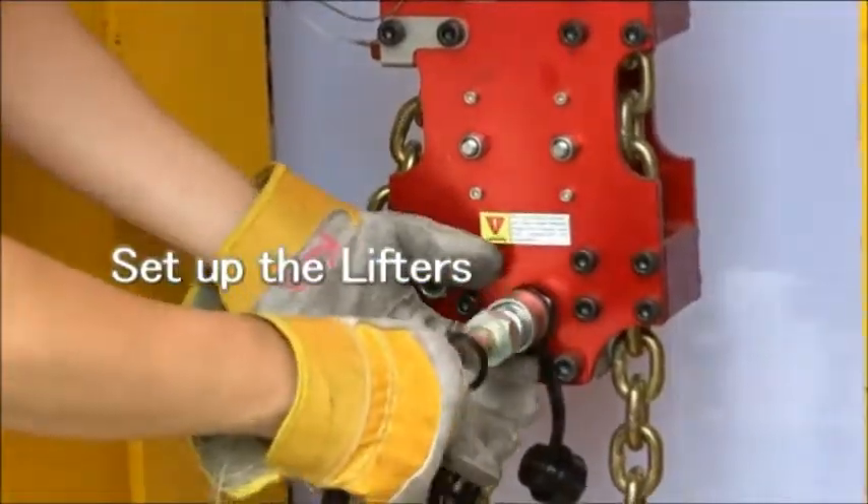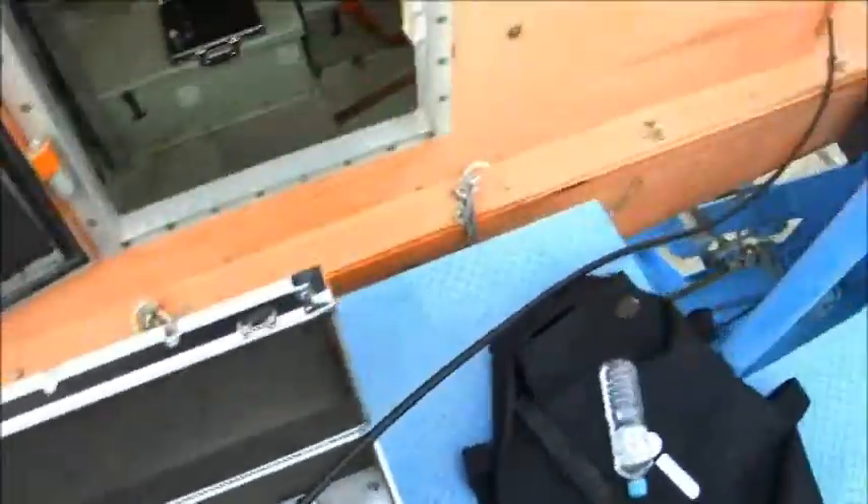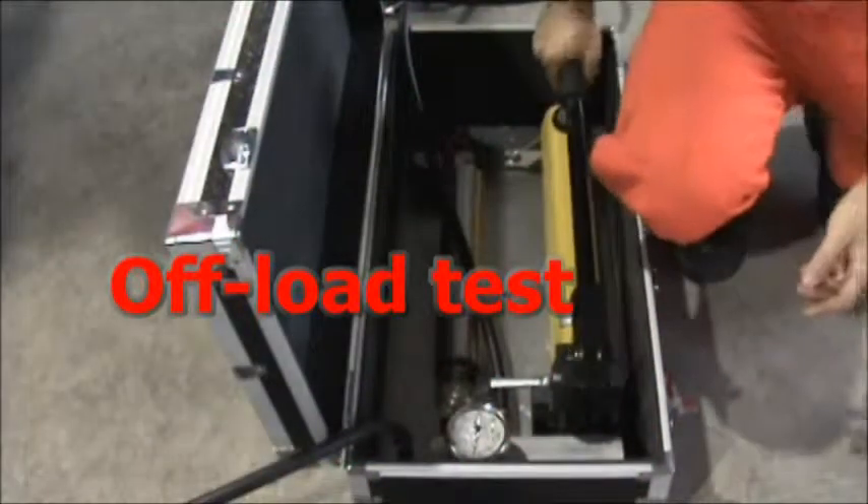You just need about 3 people to finish the offload and unload test. Set up the lifters and hydraulic module. We can do the offload test.